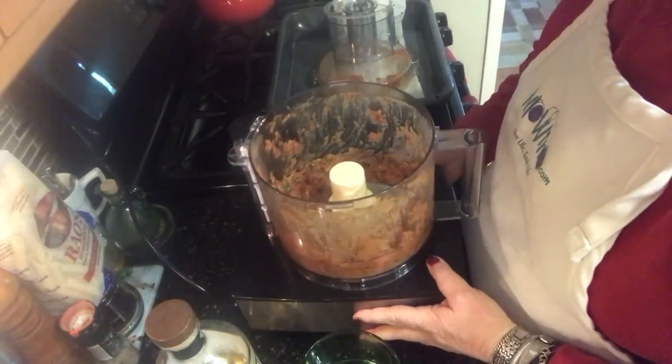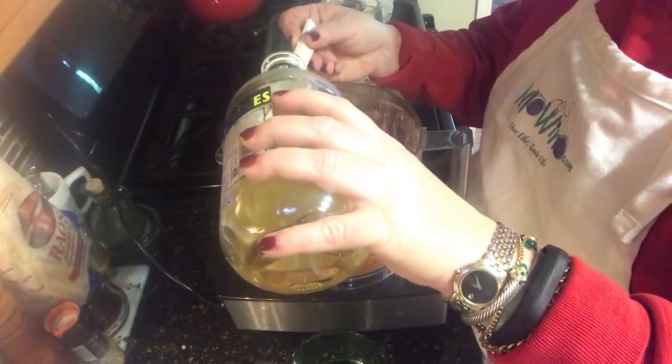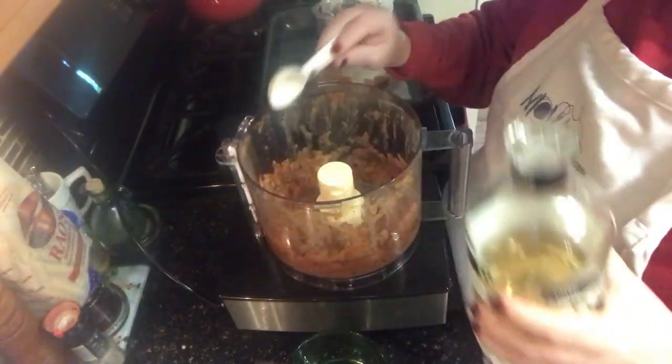We added the Mo Wino touch and added a little bit of tequila to our salsa, which is going to be great with some leftover steak — we're going to have some steak tacos. Two tablespoons of tequila.